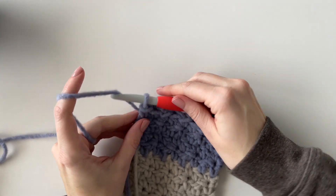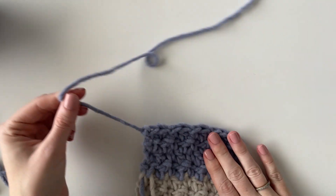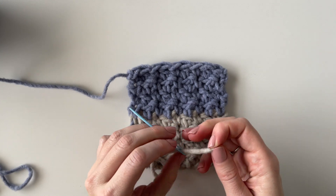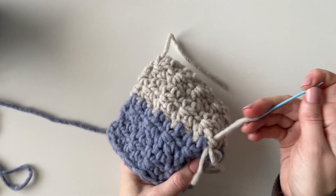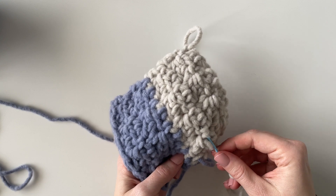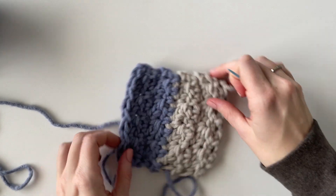Once you're finished with your blanket you can just finish off that last stitch and tie off, leaving yourself a long tail. Then this is where you'll want to weave in all of your ends — whether you decide to add a border or just leave it. We like to use a tapestry needle and weave the yarn in and out between the stitches going in different directions, as many times as needed until it feels secure. Then you can just cut the yarn and it disappears into the blanket.